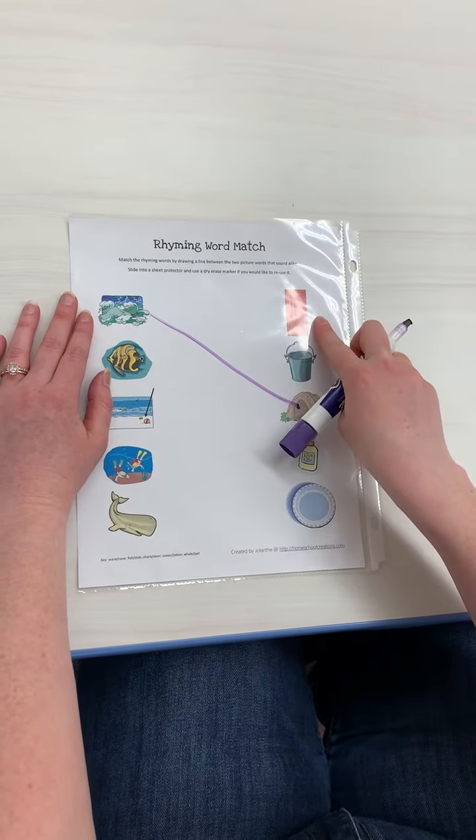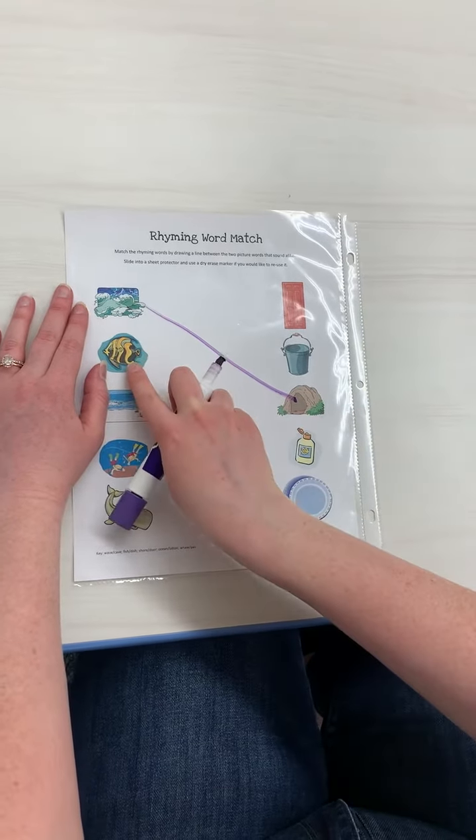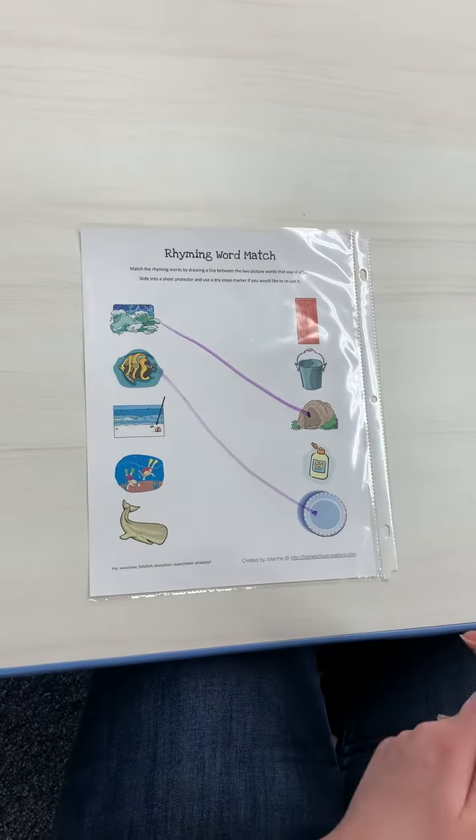Fish, door — no. Fish, pail — no. We know it's not cave because I used cave. Fish, lotion — no. Fish, dish — yeah, fish and dish do rhyme. So you'll just do it like that.